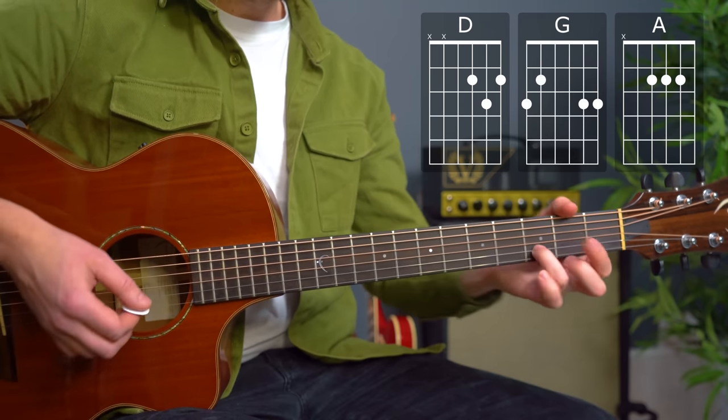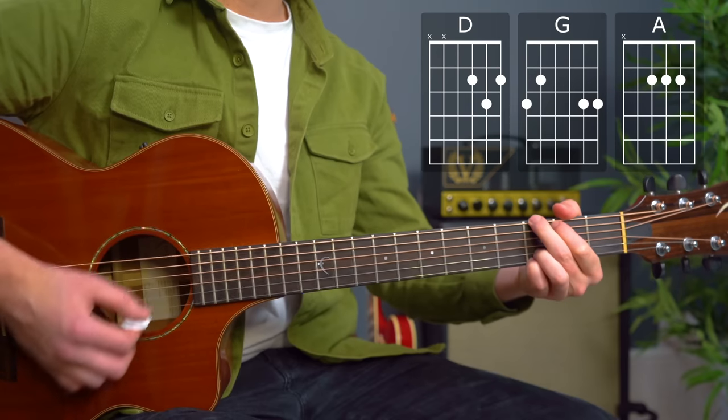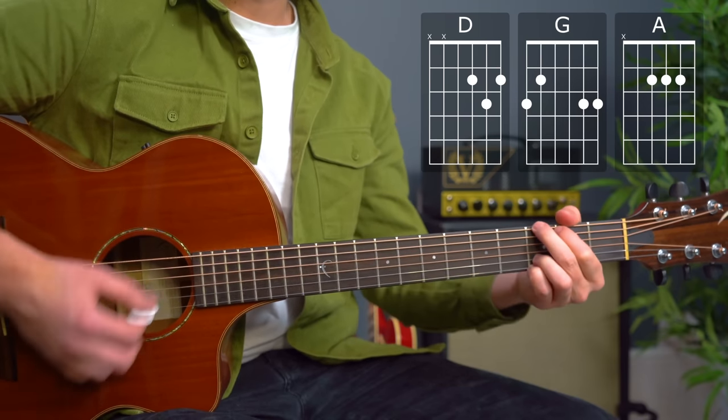I like to go for this G major because we can keep the third finger down between G and D major, which is very handy for some of these chord changes.